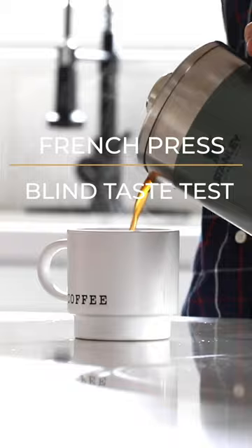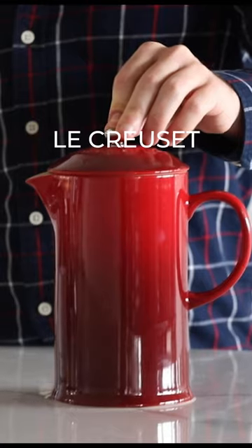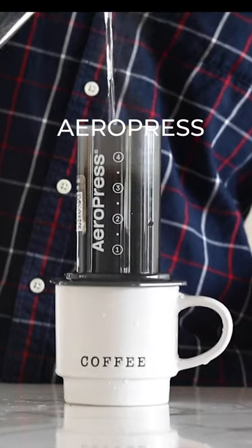We're using the exact same beans and the exact same grinder to taste test these three different French press style coffees. Emily's testing for us today. We're gonna start with the Stanley. What are your thoughts? Pretty smooth, nice and hot. Tastes like espresso to me.